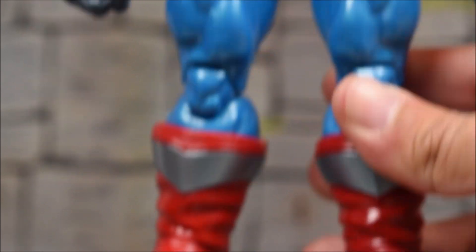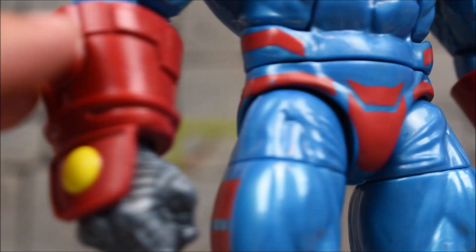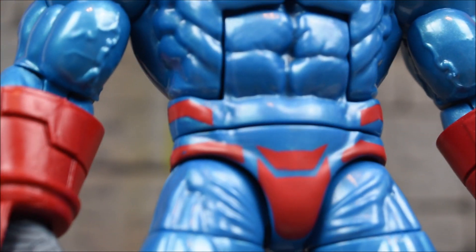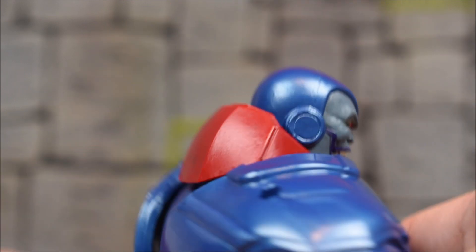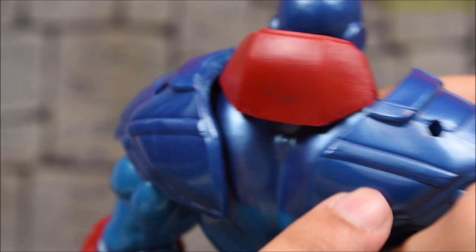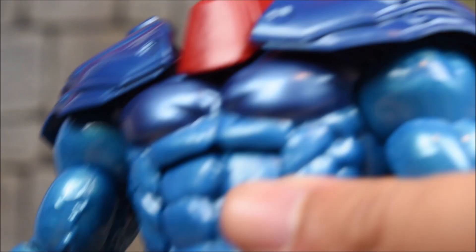Here's a closer look at the torso going down to the feet. You can see the boots, and unfortunately I got a little paint chip on my hip right there right out of the package. We do see peg holes on the shoulders because he comes with a cape — I'll save that for the accessories section.